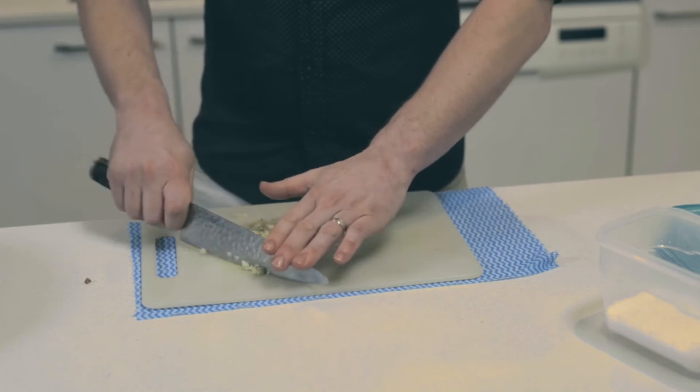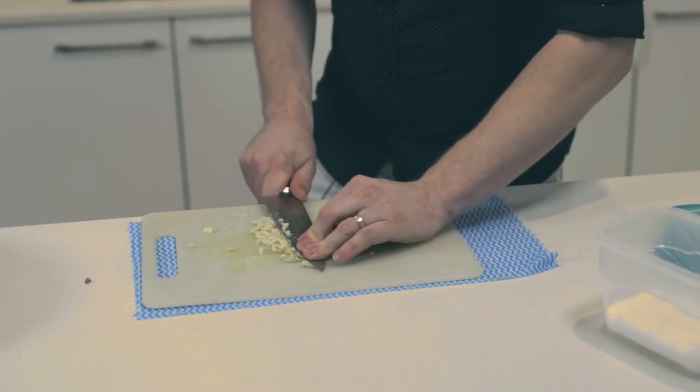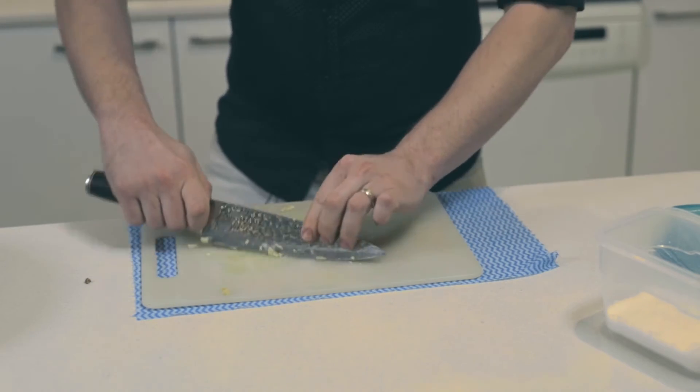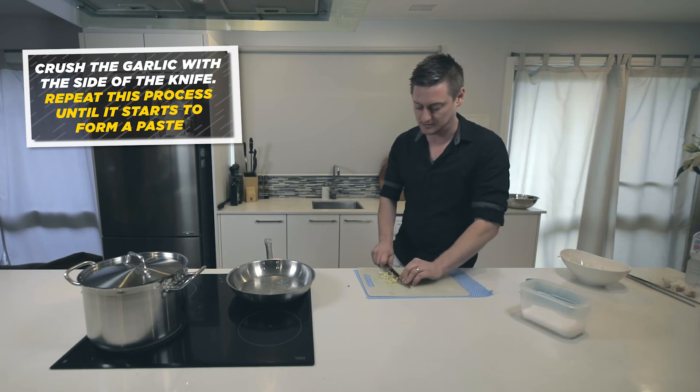Just run your knife through it a few times and then, using the side of your knife, just start to crush it. What you'll find is after about 30 seconds of doing this it'll turn into a paste.